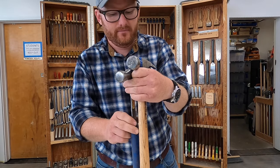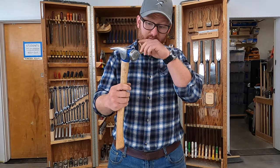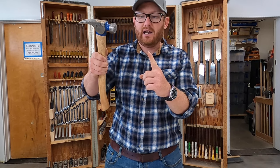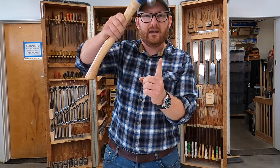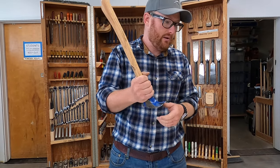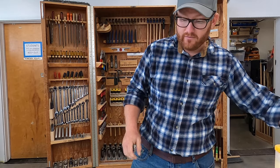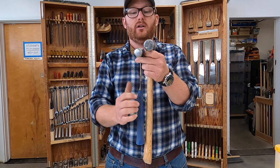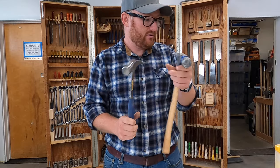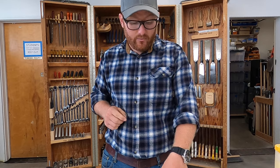As opposed to a hammer like this one — you can see this has a really rough waffle pattern on it. That is a framing hammer. The waffle pattern is so that if the nail tends to bend when you hit it, you can strike it in a way that will straighten it back out so you can drive it all the way in without stopping to fix it. You'll also notice the framing hammer is much larger in surface area than the finish hammer, which is small and smooth so you don't leave big marks.